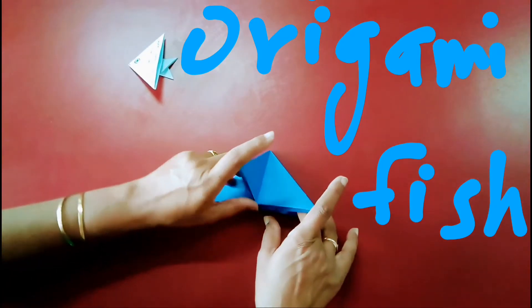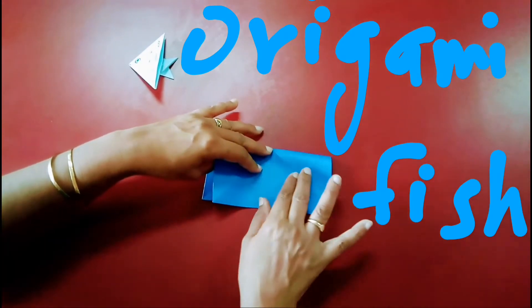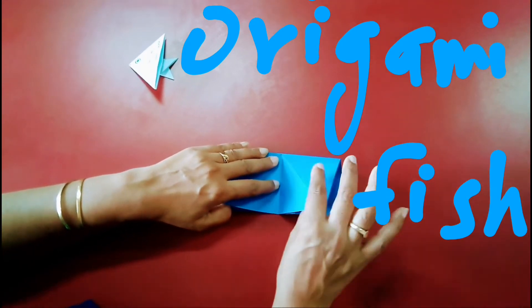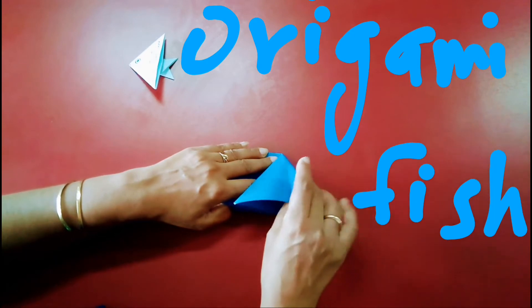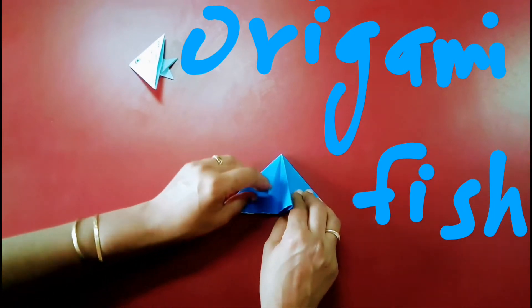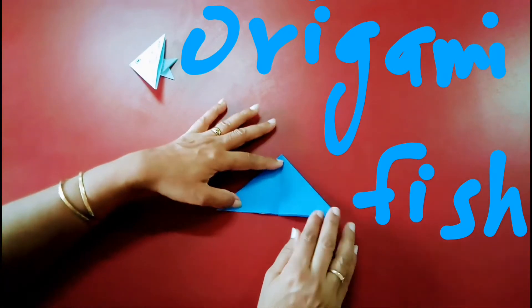Again I am showing you how to make this. This is your half, so this is your crease. You have to make this crease inside and fold like this, and this one inside and fold like this. Now you have got it in this way.